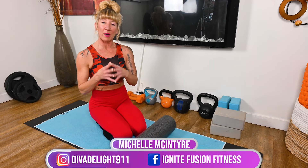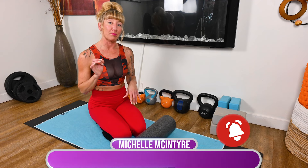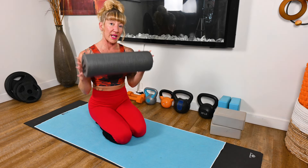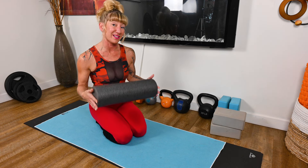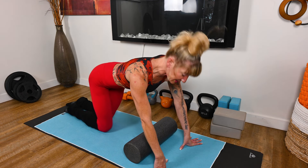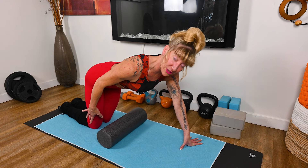Back to that push-up variation, and something I really want to empower you with is the foam roller can really help you get that push-up. So grab a foam roller, and I'm going to show you how to use this to assist you with your push-ups. This is a tool that I use — we're going to use the foam roller to help us roll into our push-up.